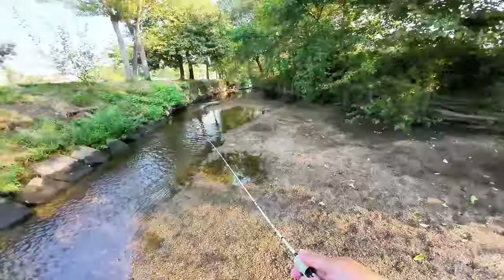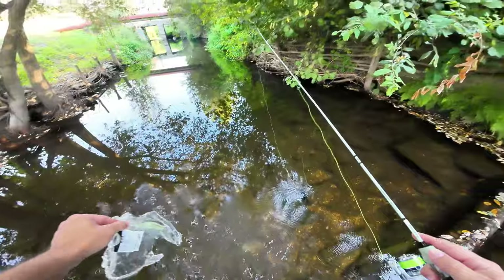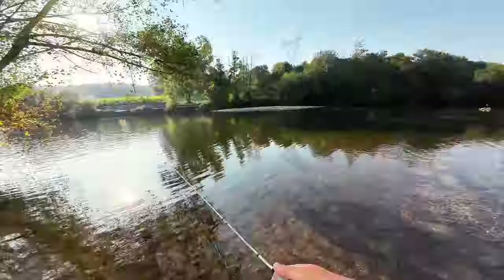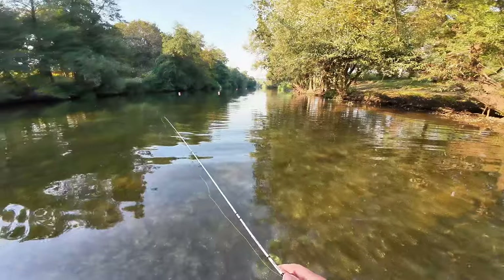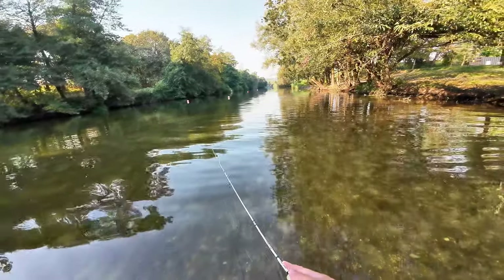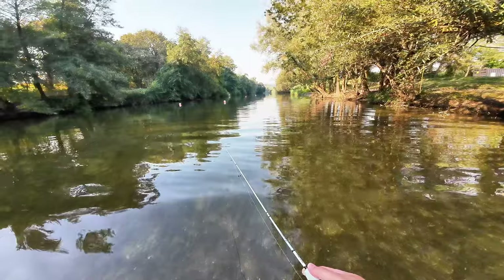I started by going up the creek but the only thing I found there was trash — please look after your trash. No fish to be found. So I went back down the creek and onto the main river. Usually under the trees it's a nice spot, so I started making casts up there.